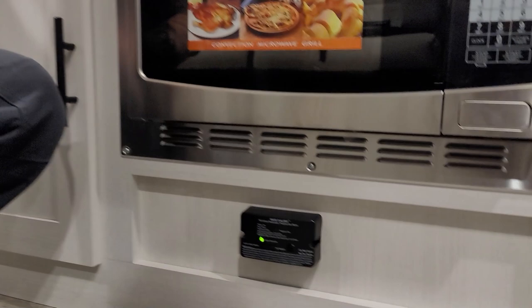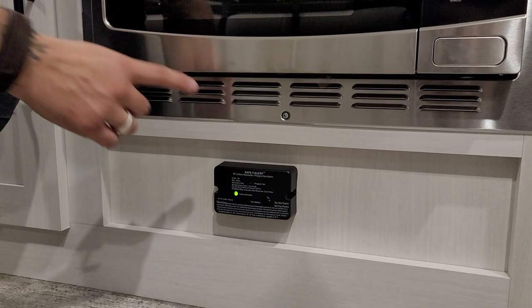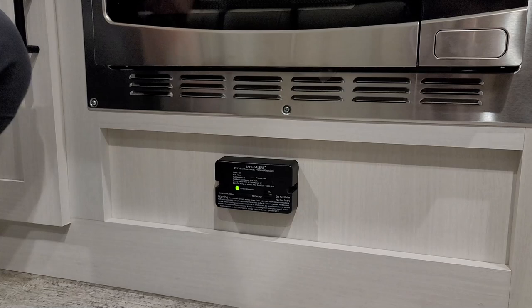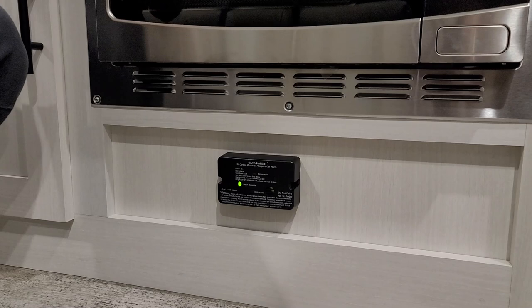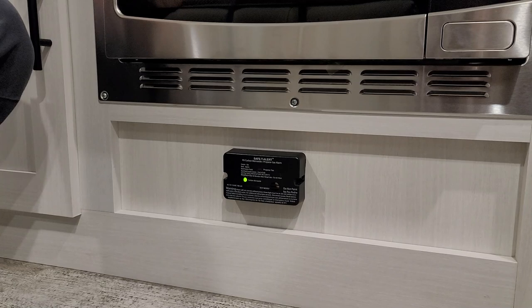Down below here, we have your carbon monoxide LP leak detector — another very important piece of safety equipment. This does not have a battery to change; it's wired into the 12-volt section of the camper. It is very important that we test it every single time we take the unit out by pressing this test button. It's going to indicate with a series of beeps that it's okay. If it does sense either one of those gases, it uses light flashes corresponding with the scale outlined on the front of the unit to tell you which gas it's sensing.